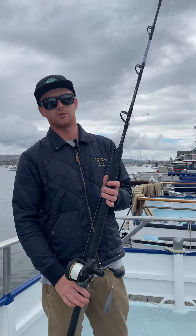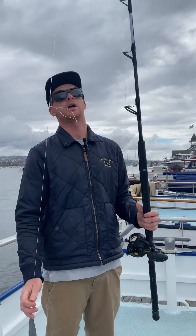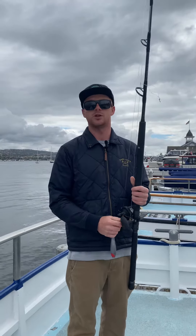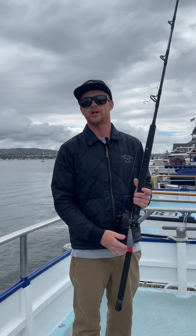We do have these setups available for rent in the office, but it's very important you guys have enough line and a heavy enough sinker. This is a 16 ounce sinker — we should have some of these available. We're going to be fishing a little bit deeper than we've been able to in years past. Hopefully load up on some nice big reds and lingcod.